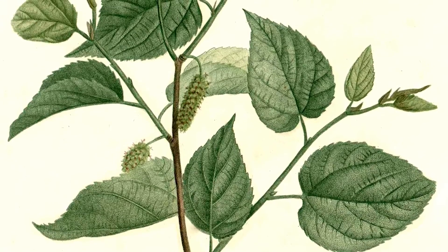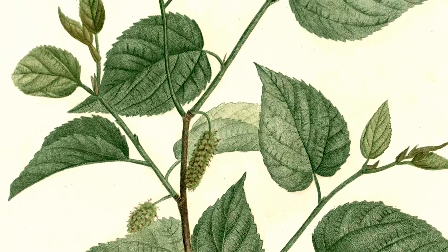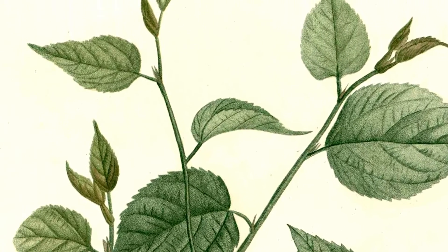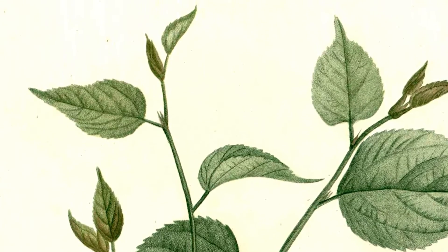The mulberry trees are exactly those of Spain and as large and larger, but the leaf is softer and better for silk, and the mulberry is better for eating and even larger than those from Spain. The Spaniards also made good use of them at times in order to sustain themselves.